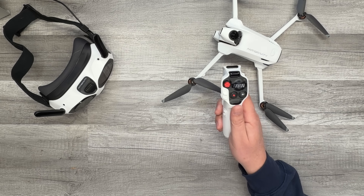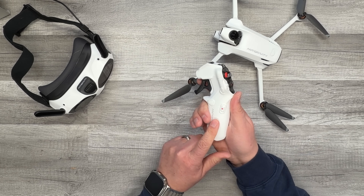What we're going to do now is I'm going to take you through the controller — show you all the buttons, all the controls — just to make sure that if you decide to get this drone, you know exactly what all of these little buttons do. Let's get into the grip motion controller.